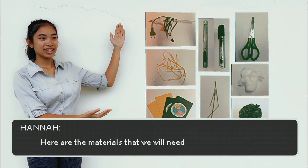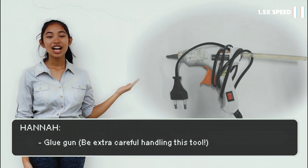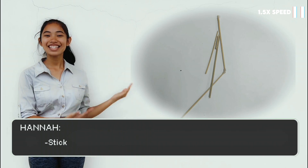Here are the materials that we will need: illustration boards, scissors, markers, glue gun, cutter, cotton rolls, string or ribbon, onion mesh, kitchen scrub, and sticks!